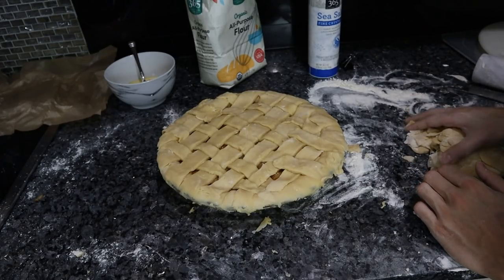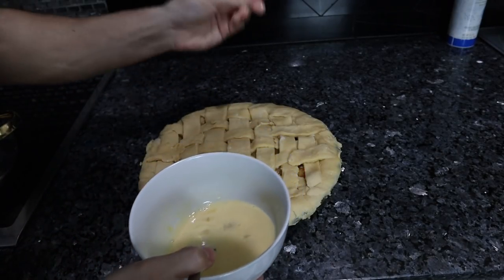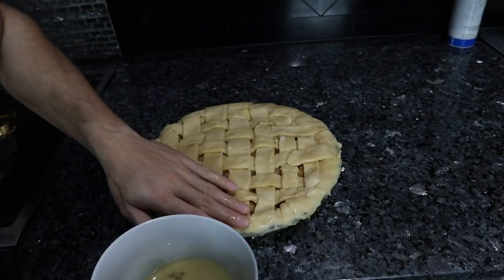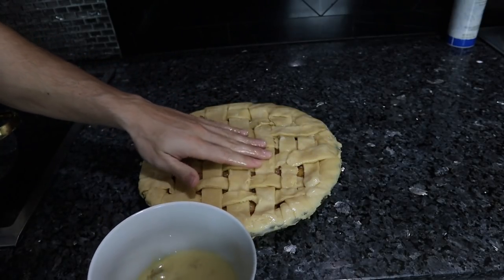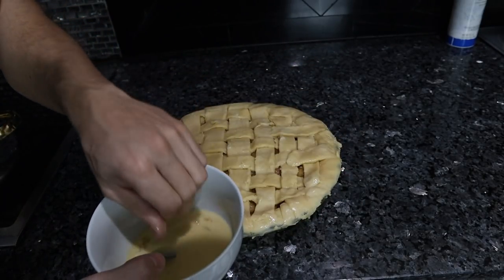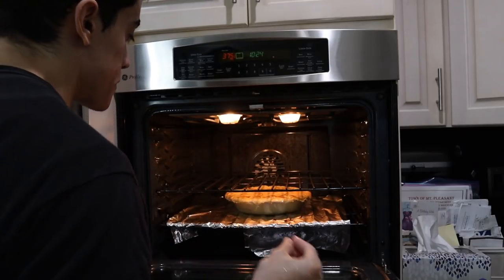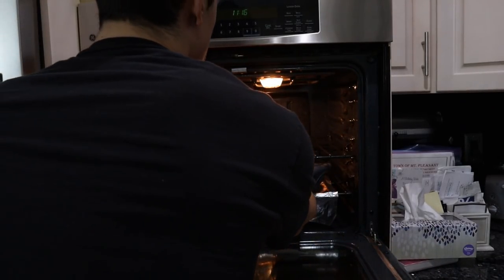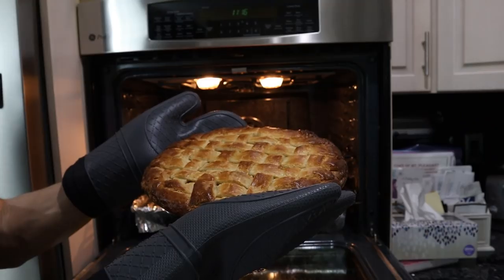This is going into the oven at 375°F for around 45 minutes. Almost forgot the egg wash — I like using my hands here, just put a little on my fingers and rub it over the top. The edges of this apple pie might crisp up and burn a little bit, but I don't put aluminum foil on anything because it's toxic. If you want, get a pie ring or cut up some parchment paper to protect the edges. I'll put this in the lower part of the oven so the top doesn't get too brown.